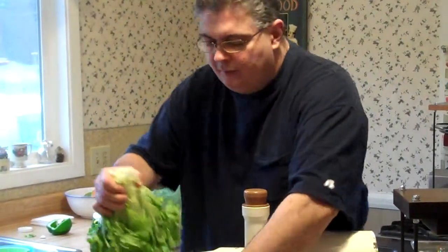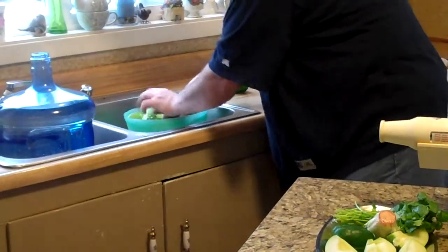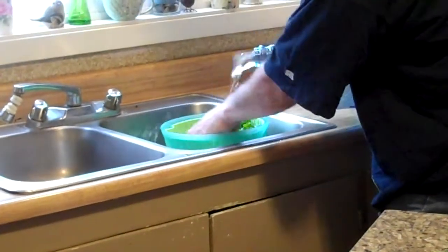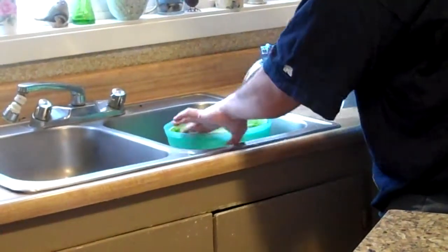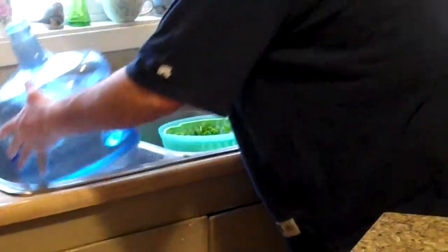I'm going to go ahead and just rip this right off the bottom here. I'm going to put this right in my little tank. I'm going to go ahead and put some nice clean water in a BPA container. Nice filtered, clean.